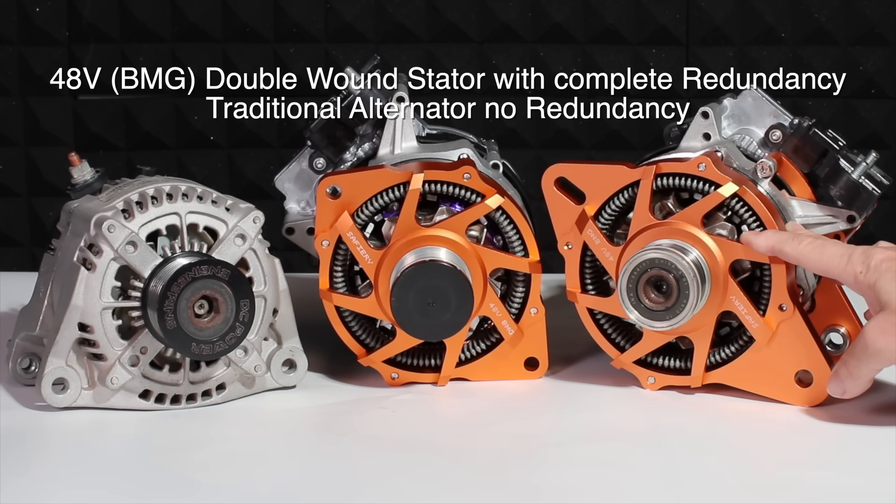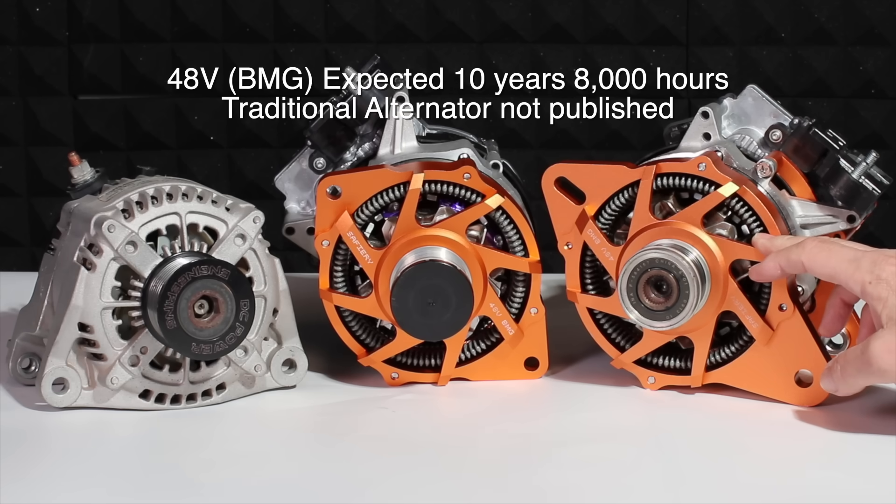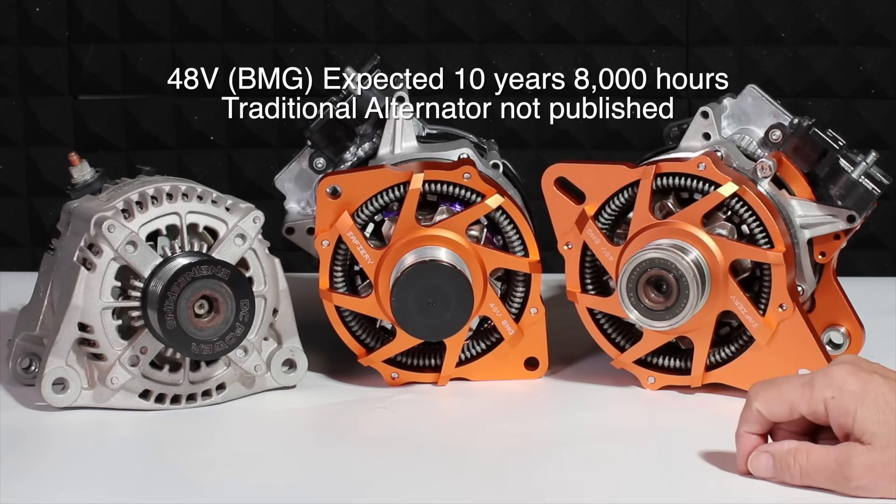The expected life of this is 10 years or 8,000 hours in marine. The alternator over there will be nowhere near that.